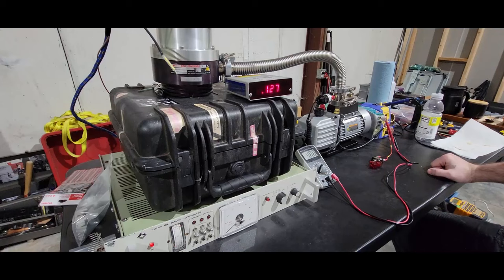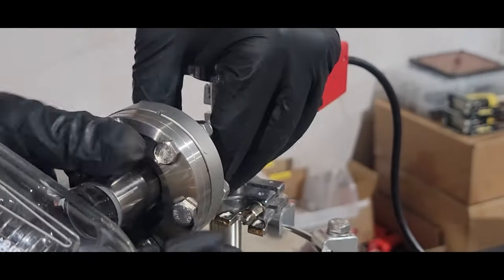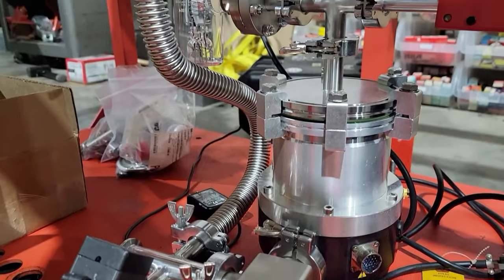Nick Poole does a deep dive on high vacuum technology and shares his progress experimenting with making his own electron tubes. He's hoping to bring one of his vacuum creations to Hackaday Supercon in November.